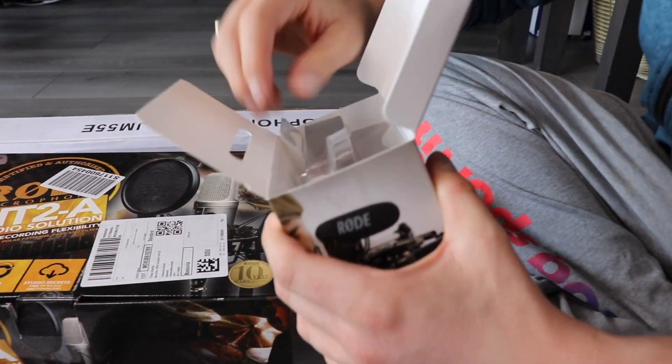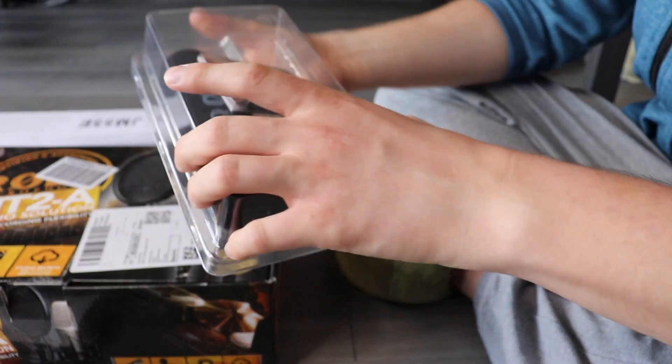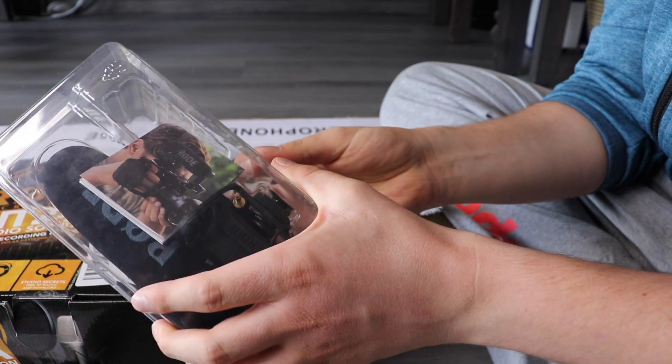As I said, this is the preferred favourite and according to YouTube vloggers and everyone out there that uses microphones, this is the best one by far that you can use.